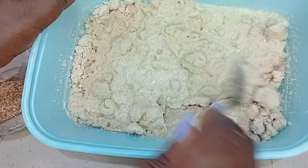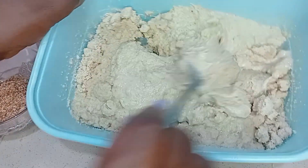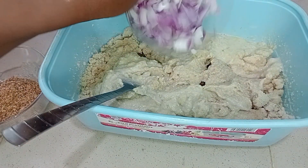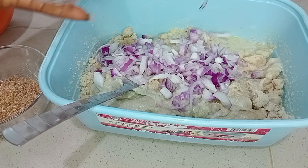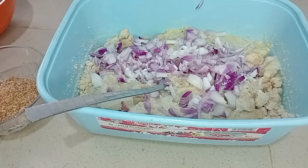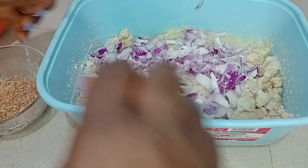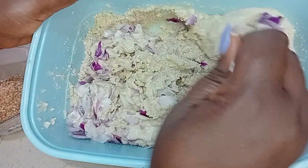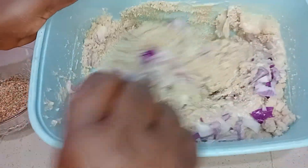To the grinded egg goosey that I've added meat stock to, I'll go ahead and mix it. I'll add onions — if you add onions to your egg goosey, the taste is always heavenly. I added a bit of salt, so I'll go ahead and mix this together thoroughly, very very well. If you want the goosey to be lumpy, this is the first step you should take.